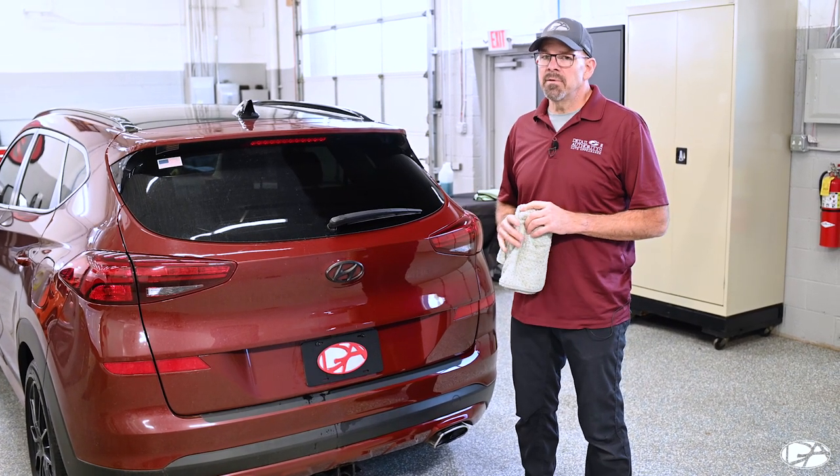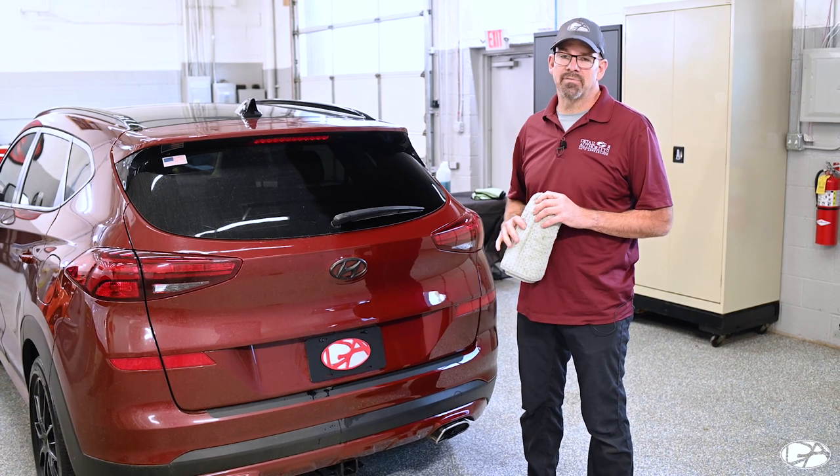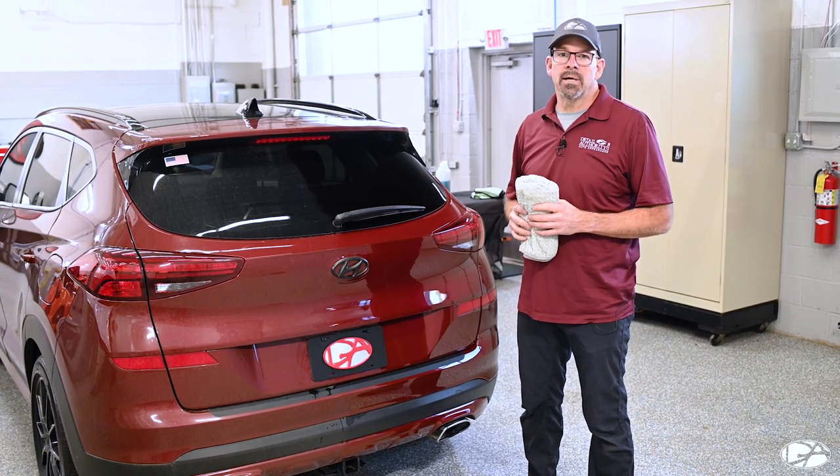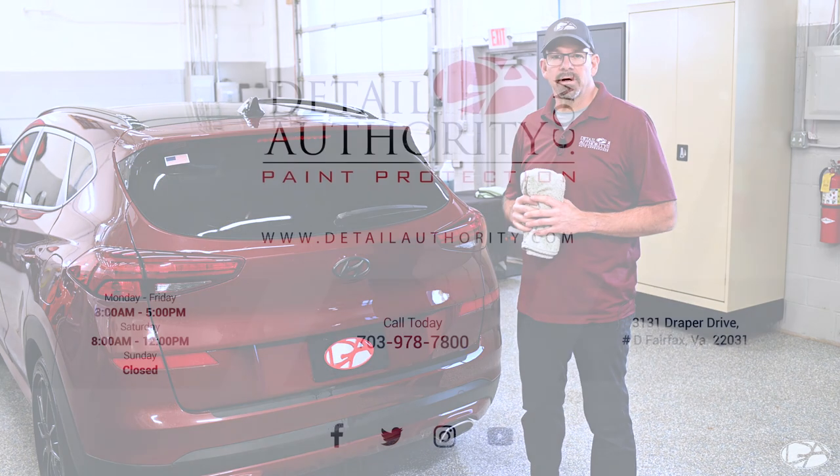If you have any questions, feel free to give us a call here at Detail Authority at 703-978-7800 or send us an email at info@detailauthority.com. Thanks for watching and have a great day.